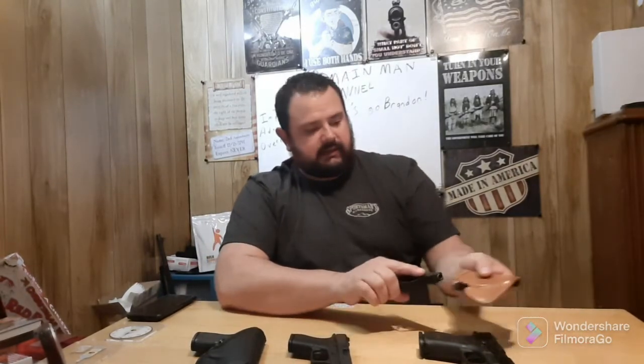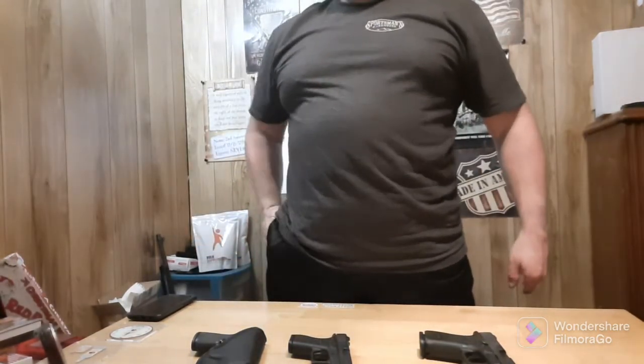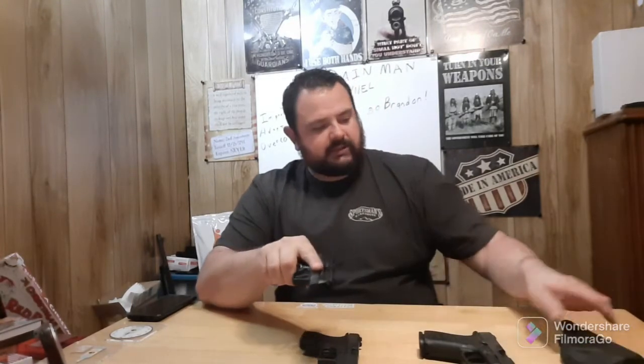The reason the Taurus TCP is important is when I've got athletic shorts on like right now, it's a good little carry gun that doesn't weigh down your athletic shorts. And maybe the Glock 42 will be too — who knows.